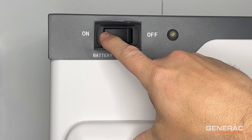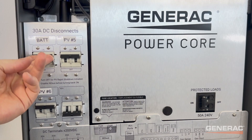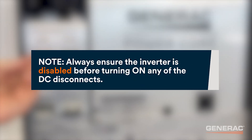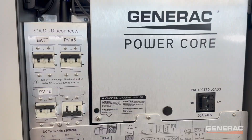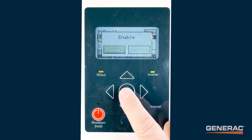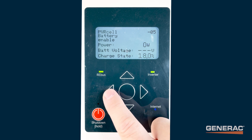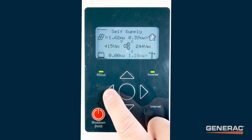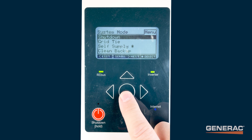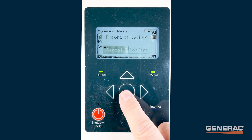Turn on the battery disconnect switch, then turn on the DC disconnect for the battery. Note: always ensure the inverter is disabled before turning on any of the DC disconnects. Enable the battery from the inverter control panel. Then select Clean Backup or Priority Backup and leave the system in this mode for several days to allow the cells to even out.